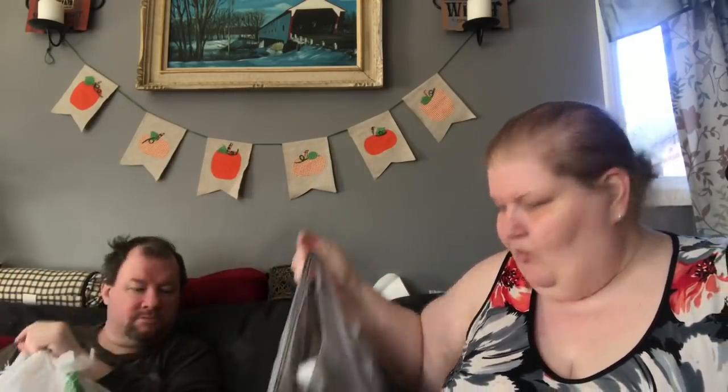Hi everybody, welcome back to my channel. We went to the Dollar Tree and Walmart. So we had to return some things to Walmart from the other day because they were the wrong vitamins and stuff, the wrong doses. We just exchanged those and while we were there I looked for some things, but first I ran into the Dollar Tree.